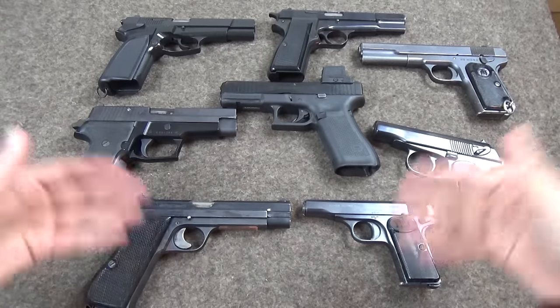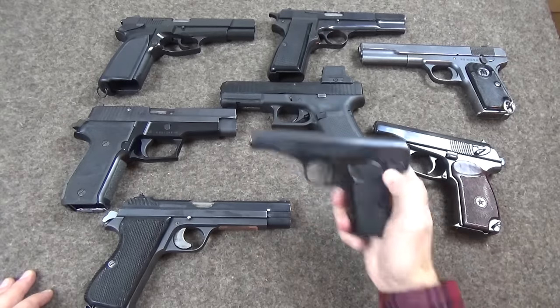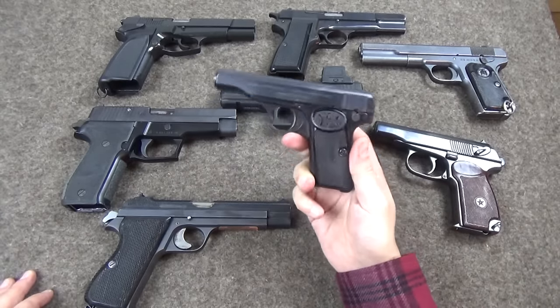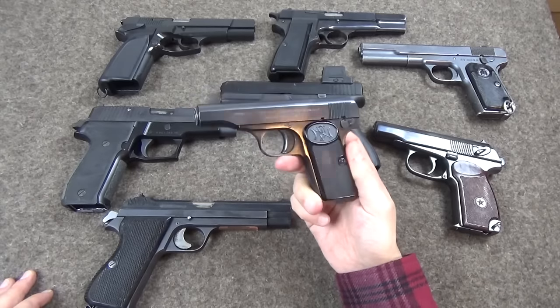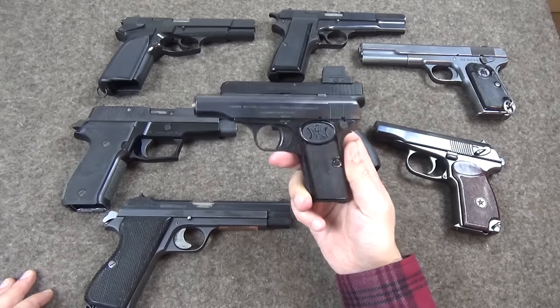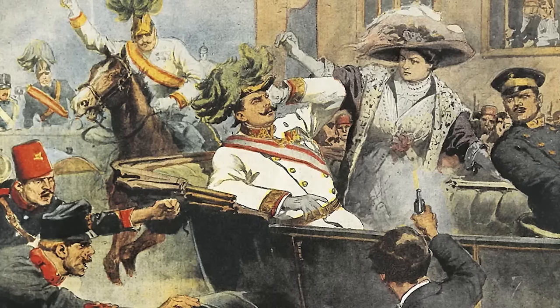Hello and welcome to Bloke on the Range. I've got a selection of guns out here to talk specifically about a nasty safety design flaw in the FN 1910, this little pocket pistol, known best for its use by Gavrilo Princip to assassinate Archduke Franz Ferdinand in 1914.